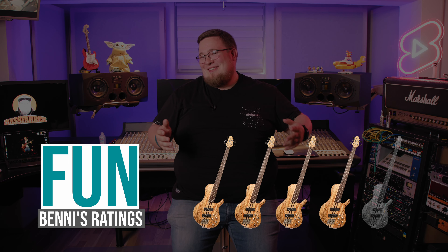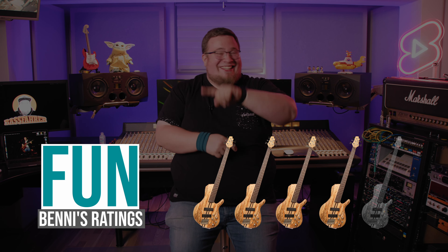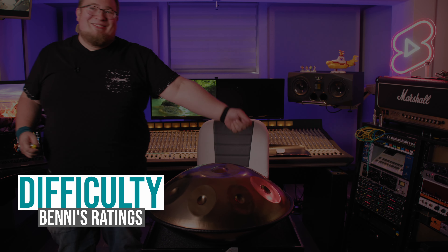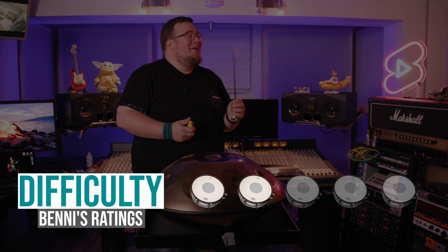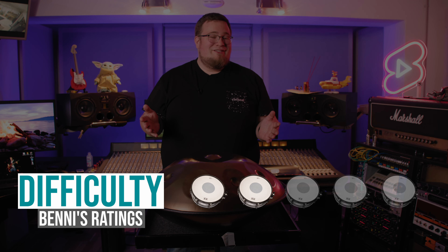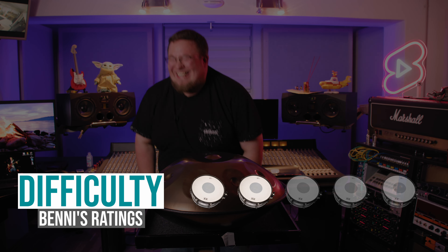It's quite huge and you have to be very careful not to scratch it. But playing around and finding melodies and harmonies is a lot of fun. Difficulty 2 out of 5 snares. After understanding and checking out the tone zones and the fact that you need to immediately release your fingers after hitting, it's addictive. Go and get yourself one.